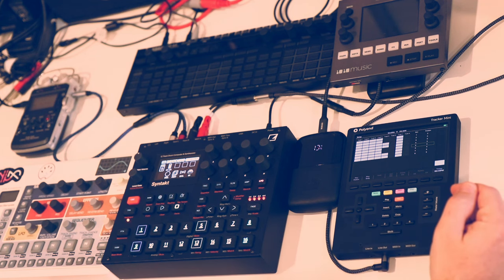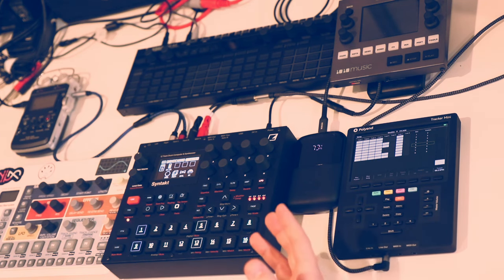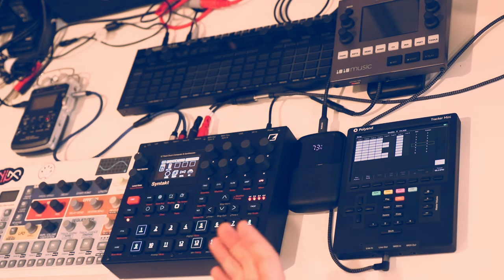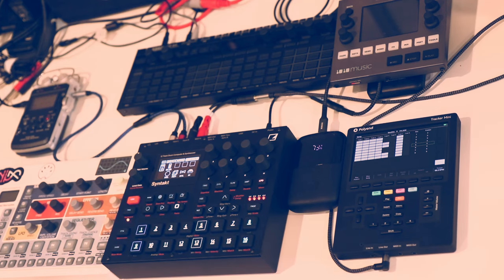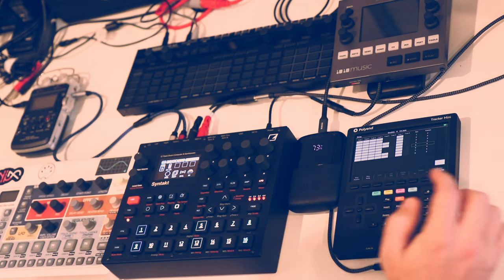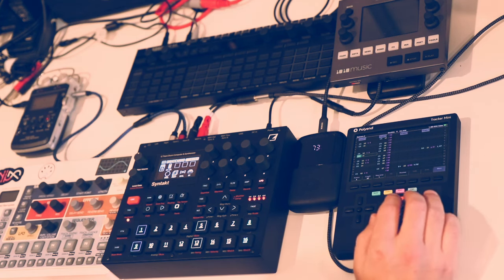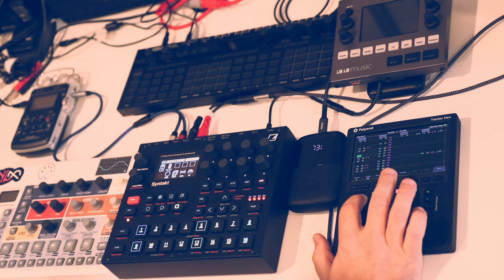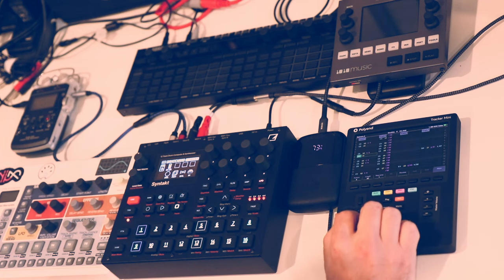What I want to focus on is the idea that all of these give you a way of having a portable sequencer with built-in sounds, usable either as a music sketch pad or for writing full songs. Quite a few people have written entire albums on just a single one of these boxes — easily possible with any one of them. The Tracker Mini's sequencer has a vertical orientation by default, though in settings you can make it horizontal if you prefer.